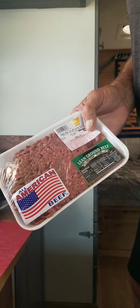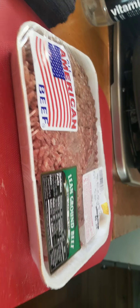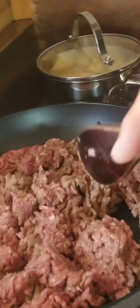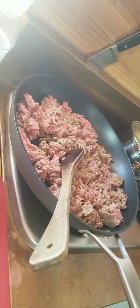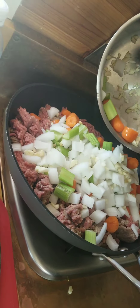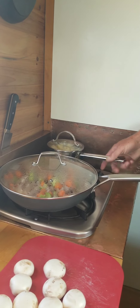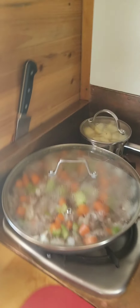We've got about two pounds of all-American lean ground beef — 93% lean. Going to use high heat on the hamburger and all the veggies we chopped. Taters are boiling. Taters should boil for about 20 minutes; just check to see if they're tender before you turn them off.